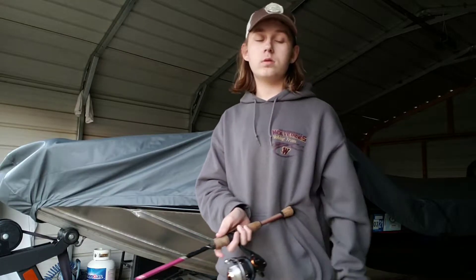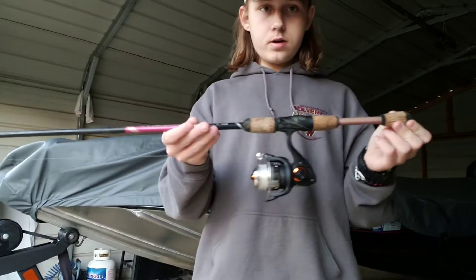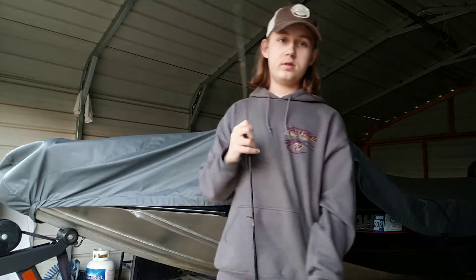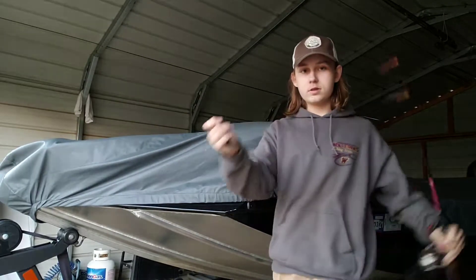This right here is just a very short rod — as you can see, it's not that tall. It's 5'6" and the action, like I said, is a medium action, so it bends all right.